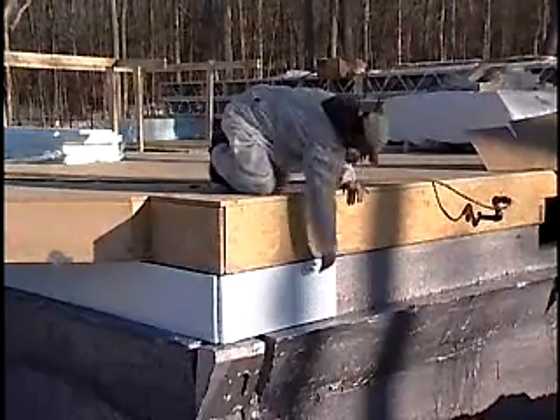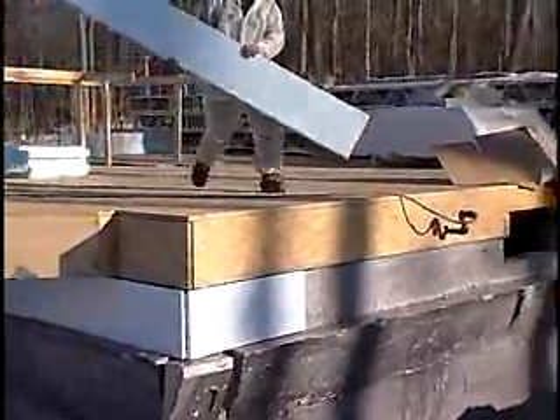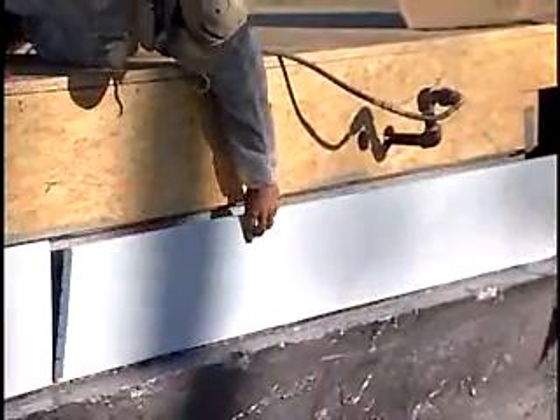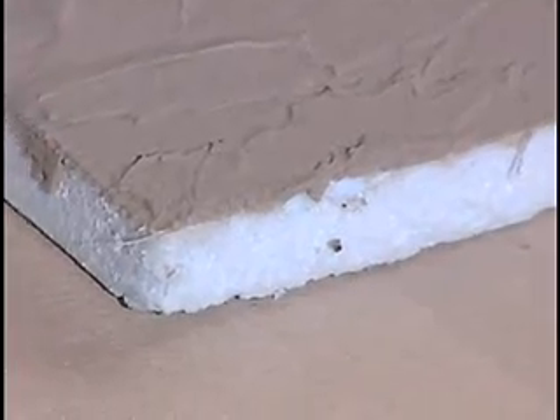What do you recommend to protect the foam above grade? There are some good ways to do that now — this has been a problem over the years. One good way is a product that's sprayed on, a cementitious product sprayed onto the outside of the foam. Another can be troweled or brushed on. Two products to mention: one is called Stucco Flex, and one is called Styro Flex.